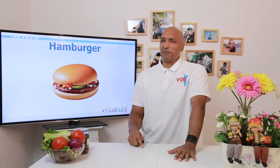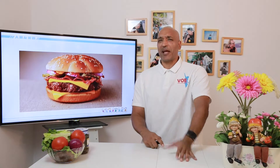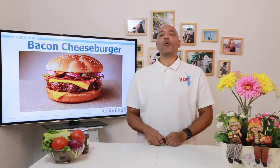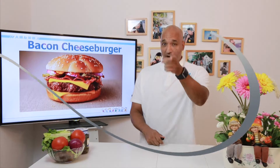Now you might be thinking you've seen those hamburgers and they're not that exciting. But we're not going to make something like that. We're going to make something more like BAM — a bacon cheeseburger. Yes, we are going to make a bacon cheeseburger. Are you ready? Let's see what ingredients we need.